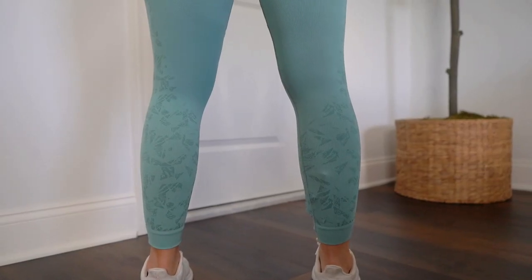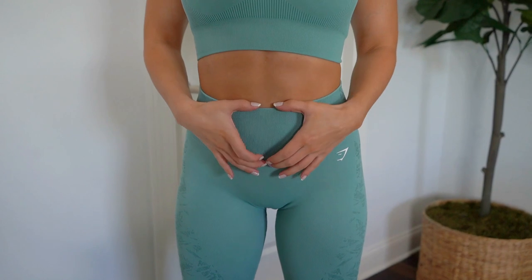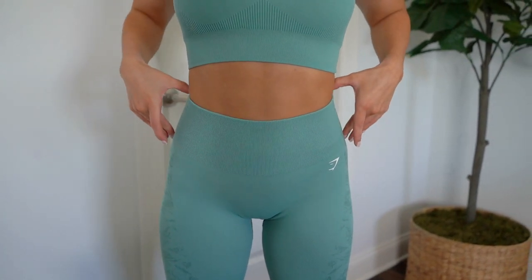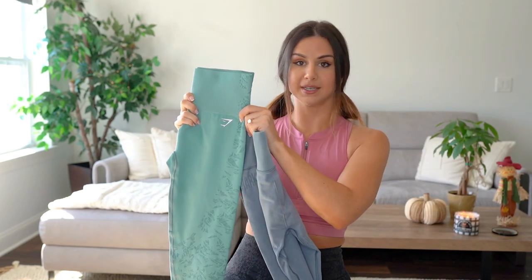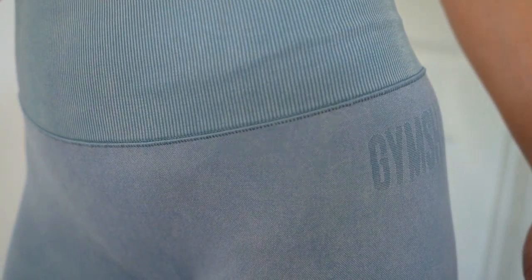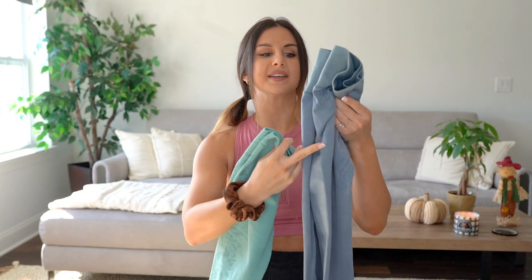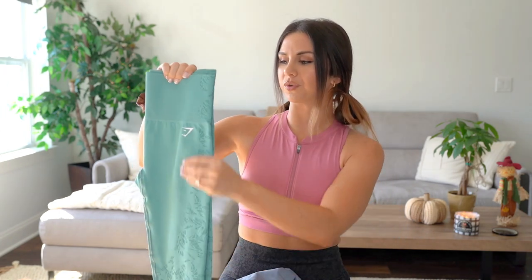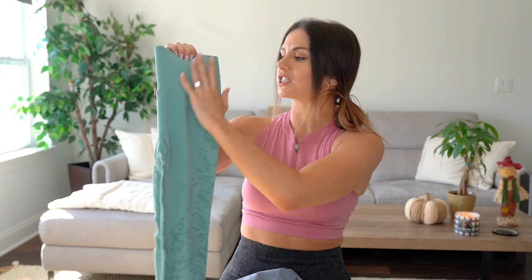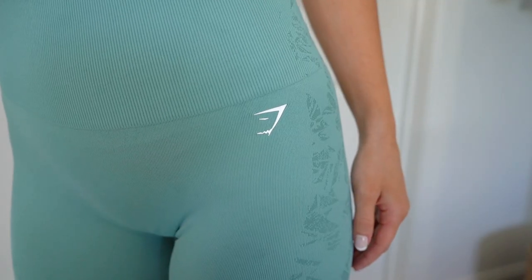They are both high-waisted, but the new one actually has about a half inch bigger ribbed band. The OG waistband is sewn on, and the newer one has more of a seamless look. I really like the way the OG has that contrast seam — it breaks it up and looks flattering — but the newer seamless waistband gives a more flawless, smoother overall look around that waistband.